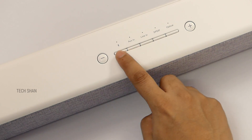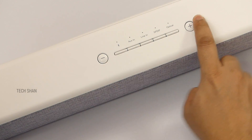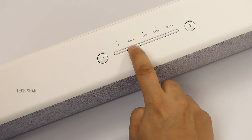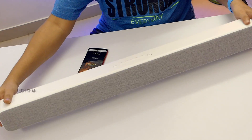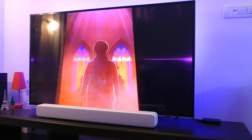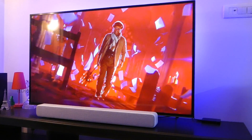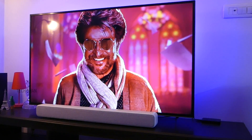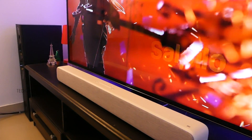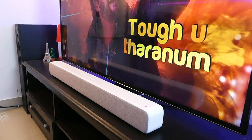The top has controls to choose the input based on how you've connected the bar to your TV — one click and it's easy — plus volume controls. The bottom has a rubber base for grip. The main purpose of this bar is to amplify the sound experience of your TV, acting as a bridge between buying an expensive home theater system and living with what your TV offers, helping you spend little money yet get a good audio experience.